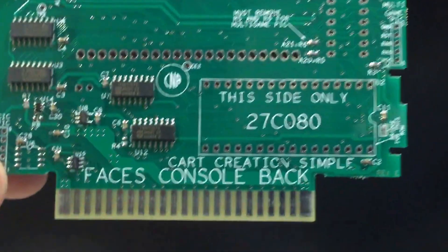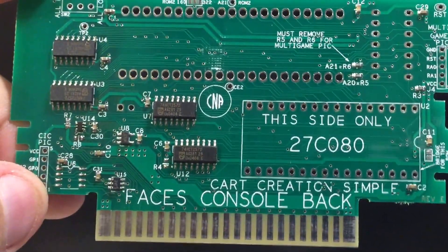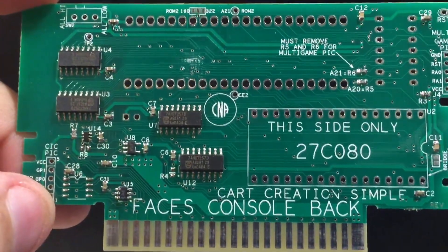This is the simple board for games that don't use SRAM. If you have any questions, feel free to message me.